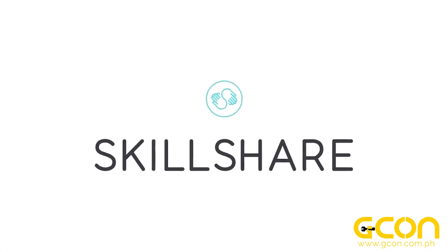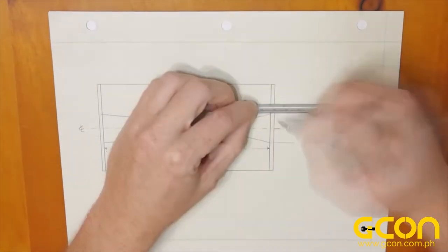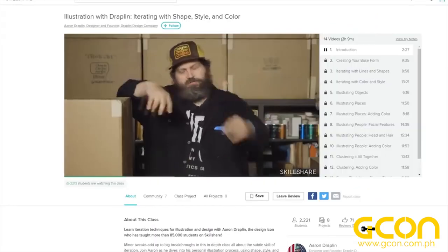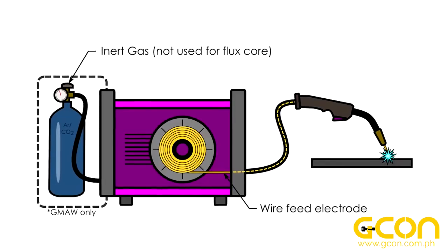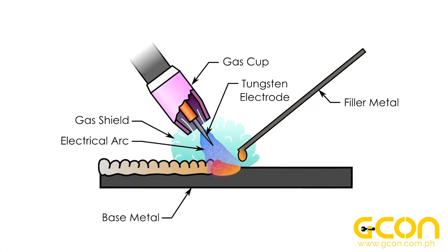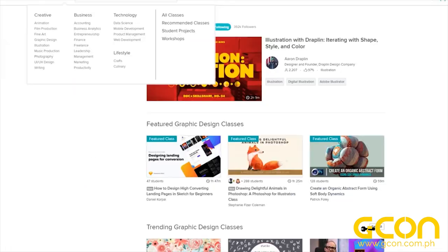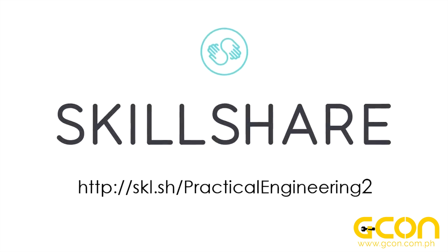Thanks to Skillshare for sponsoring this video. Just about every step of producing a video for this channel is something I learned to do through online tutorials and videos, and we all know how varied the quality of that content can be. Skillshare allows you to learn new skills from experts in their fields, producing high-quality classes like this one from world-famous graphic designer Aaron Draplin. I make a lot of technical illustrations on Practical Engineering to communicate complex topics, so learning new tips and tricks from someone like Aaron Draplin is so valuable to me. If you're trying to learn a new skill or improve on an existing one, cut through the clutter of online tutorials and click on the link in the description below to start learning with Skillshare. The first thousand people to sign up will get their first two months free.